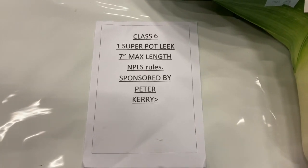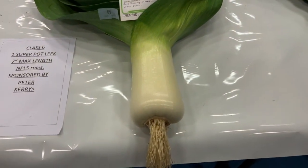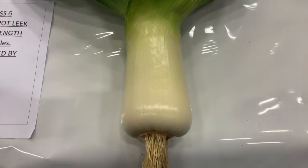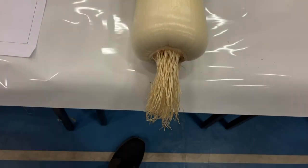Super Leek Class at the North East Horticultural Society. This is the 6-7 inch Leek class. The winner is a very nice Cumbrian — beautiful clean foliage, it's in good condition, nice shape. Very nice Leek.